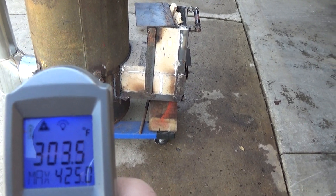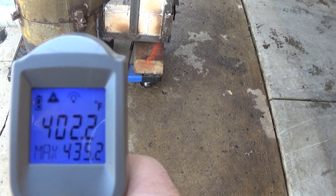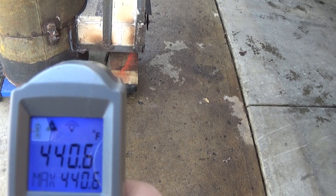This is the first burn I got out of it. And like I said, this is all fire brick. The fire brick actually gets pretty warm, which is good because it retains the heat.